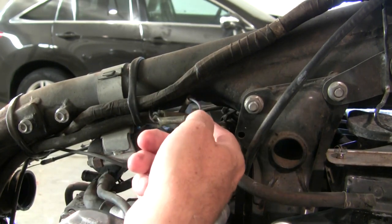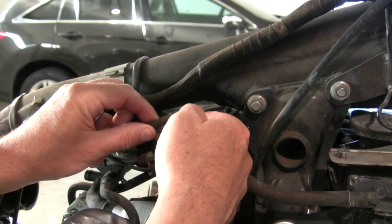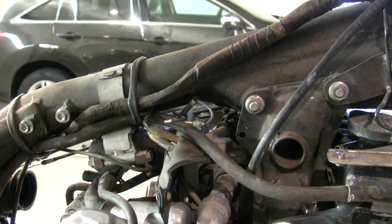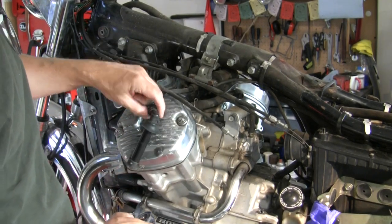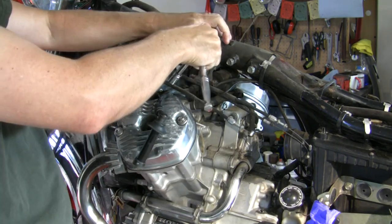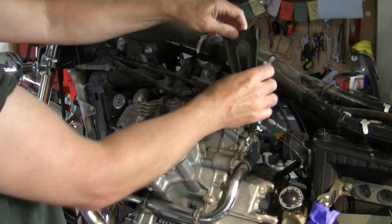Next is to disconnect the thermostat wire, which is the blue with the red stripe up here by the coil pack, and this green wire for the oil pressure light and switch. Those are loose. Now let's get the coil pack loosened up. Pull the spark plug caps off the spark plug so that your coil is free, and then this bracket has a bolt at the top that holds that whole coil pack in there — pretty slick design.